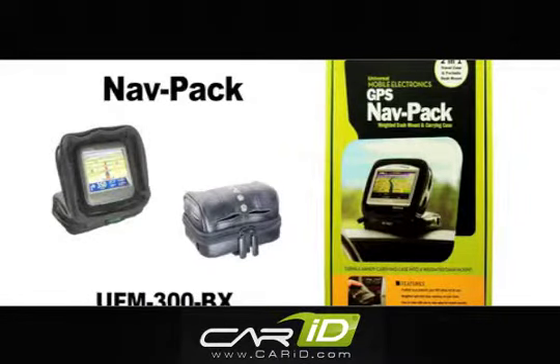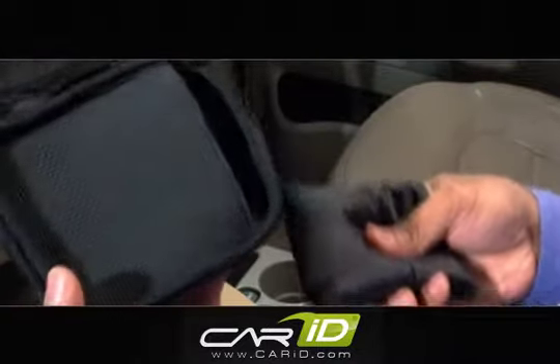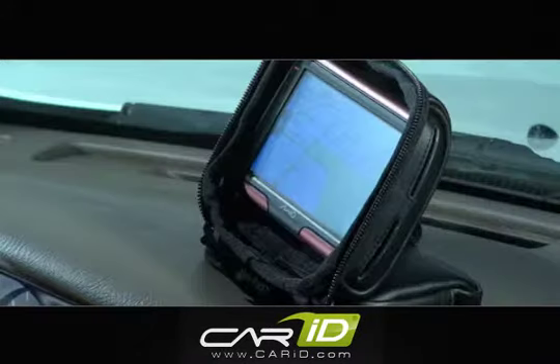The Bracketron NavPak is an innovative new dash mount for your GPS that doubles as a carry case when you're on the go. NavPak combines the physics of weight distribution along with a high-tech anti-skid material to keep the device from sliding around on your dash. It contours easily for use on uneven or textured surfaces.